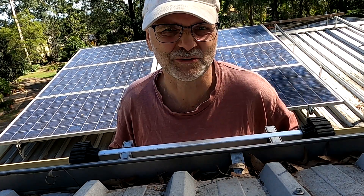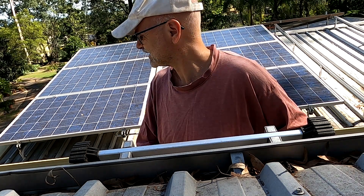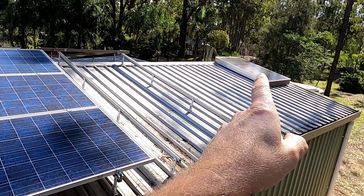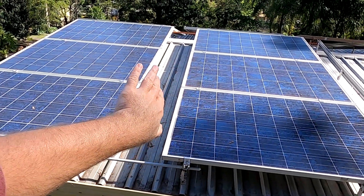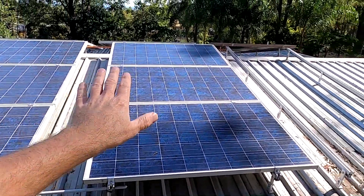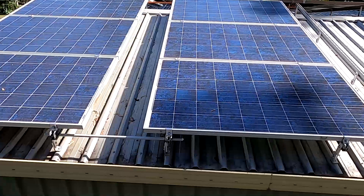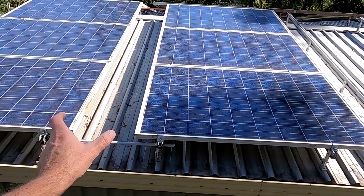You know those days when there's so much to do but you pretty much get nothing done? Today is one of those days. Before we can mount these solar panels on the rails, I have to shift these two existing strings further over so they line up with the others. We need to do this to get five strings on the garage here. I was a bit too generous with the spacing and alignment of these strings, and now I'm paying the price — I have to shift them over by 15 to 20 centimeters.